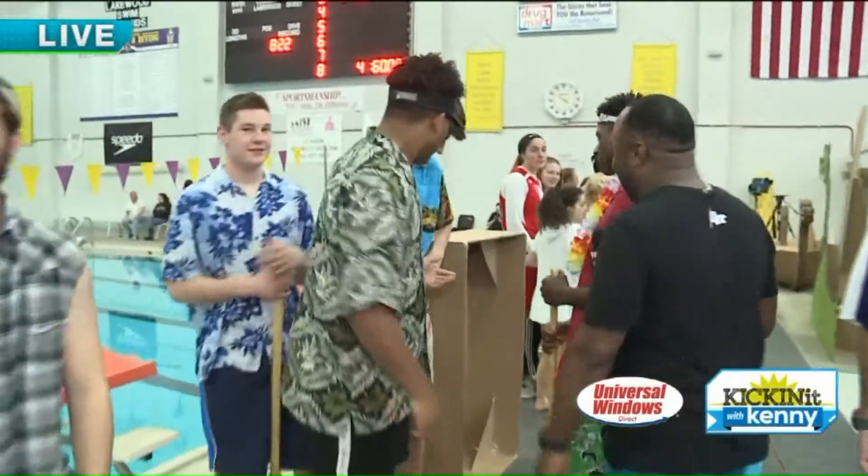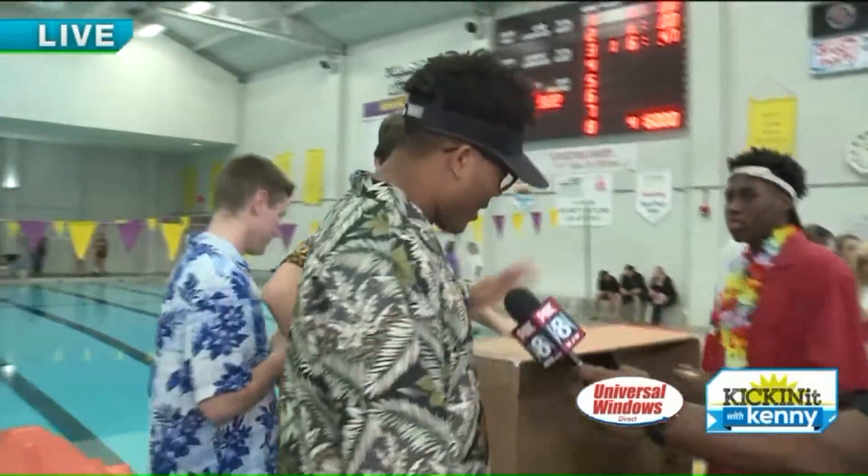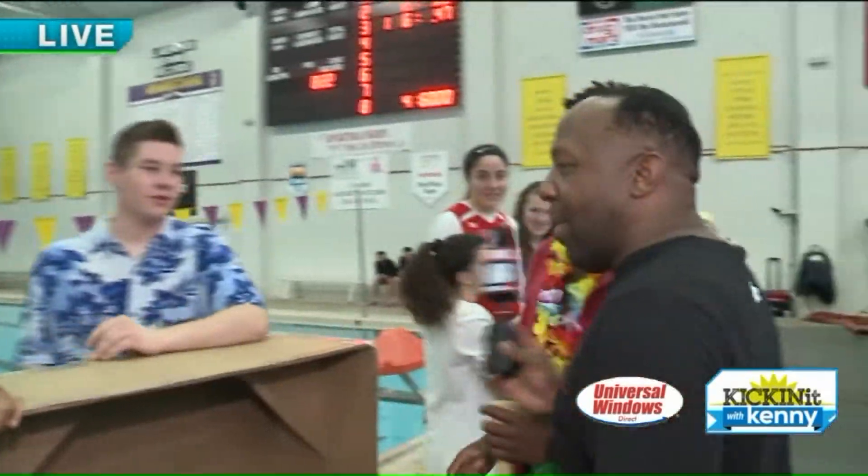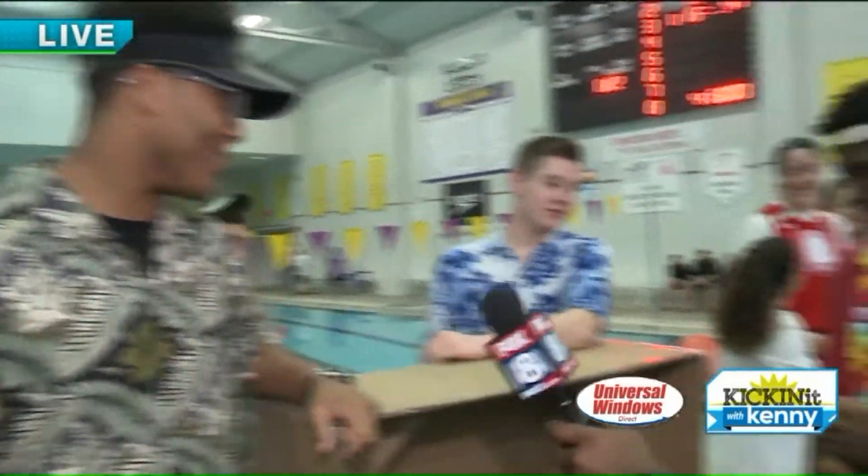All right, you guys. Hawaii Five-0. I love it. All right, tell me about your boat. Well, Kenny, the boat — we put a couple of sturdy supports in here. We're going to make sure we're not going to sink. The key to this is we got to come out hard. Triple layer tape. We're going to come out hard to start — and that's always how it goes. I love it.